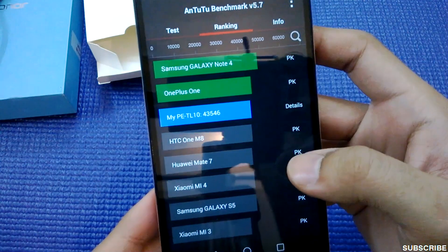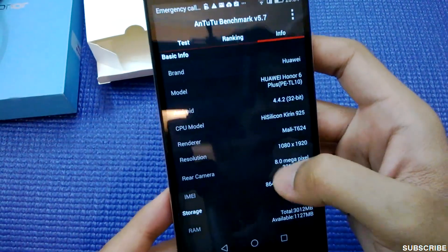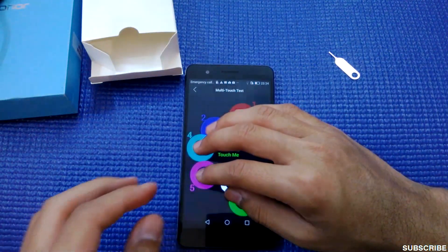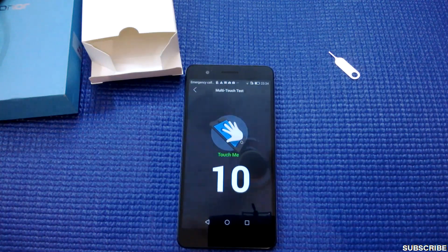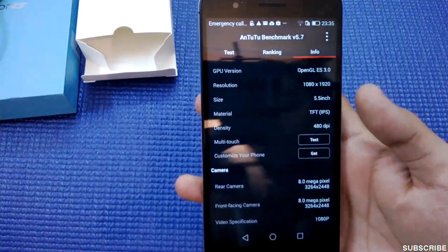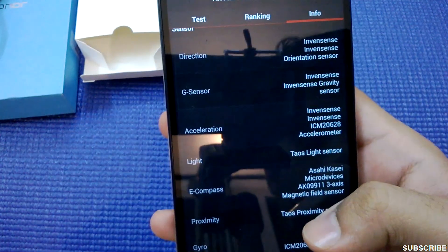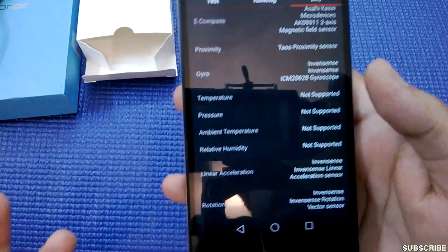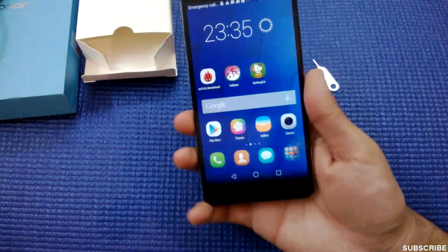The phone has been ranked above the HTC One M8, Huawei Mate 7, Xiaomi Mi 4, Samsung Galaxy S5, and Google Nexus 5. Let me show you the multi-touch — it supports 5-point multi-touch, which is more than enough for any game or app. For sensors, there is a direction sensor, gravitation sensor, acceleration sensor, light sensor, e-compass, proximity sensor, gyro sensor, linear acceleration, and rotation vectors.